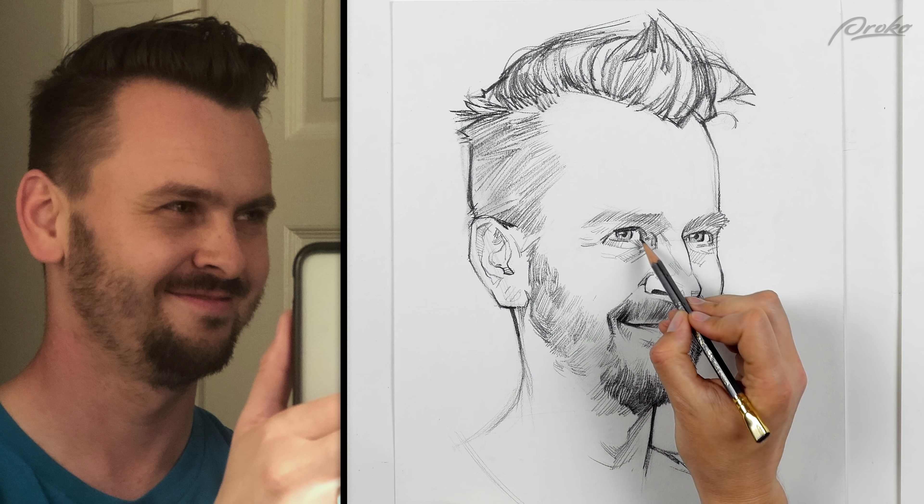Some of my coworkers said this looks like GQ Stan. When I showed it to them last night, they said it looks like I made myself more manly. I didn't try to. In fact, I think I made the jaw a little bit thinner and definitely made the neck skinnier, so I'm not really sure.